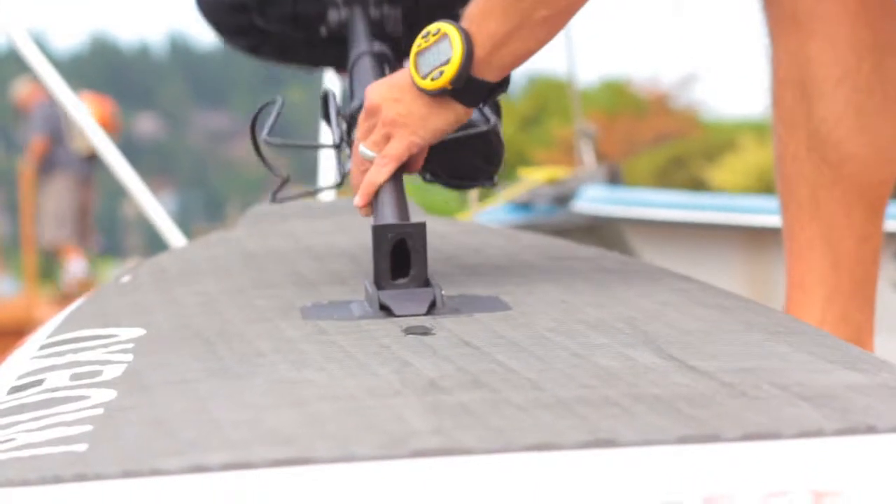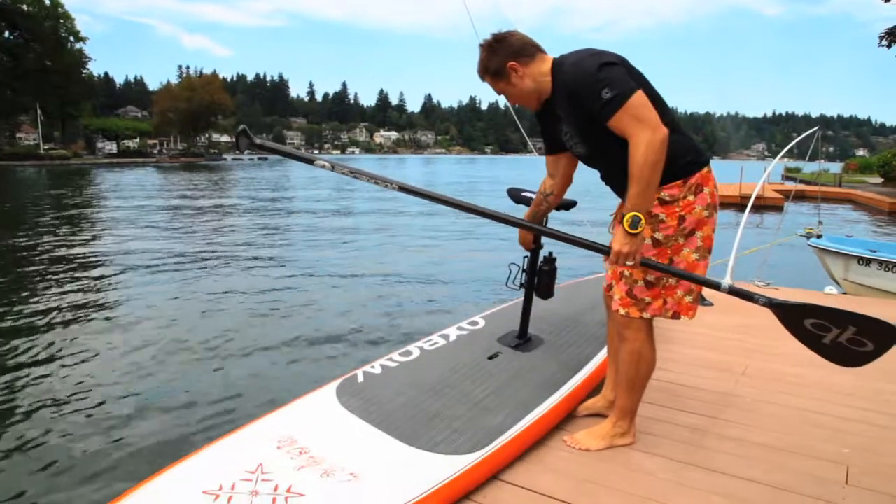Then, when you want to use the subseat, you pop it up and it's set and ready to go.